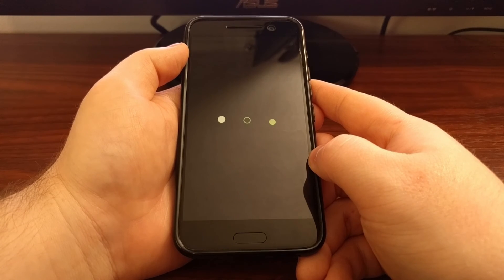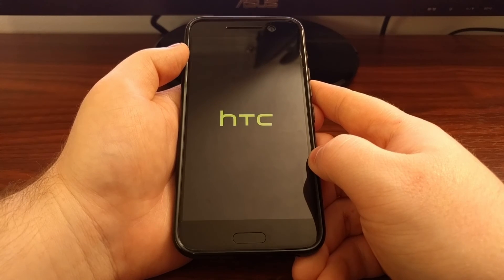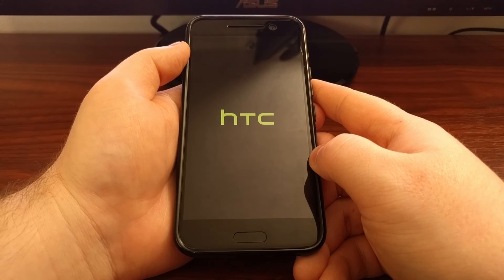Once you see the Android activation screen, you know that everything has gone through smoothly and the whole process is done.